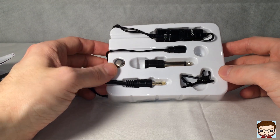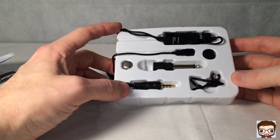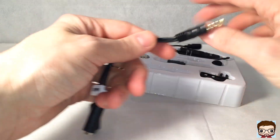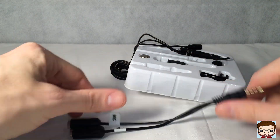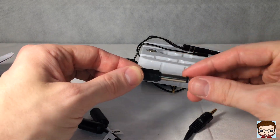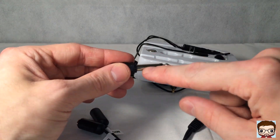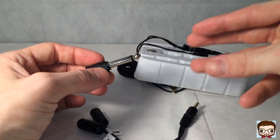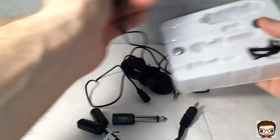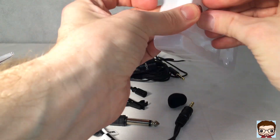So here's the microphone itself. It comes with a little clip. We've also got a microphone-speaker splitter, which is nice. A quarter-inch jack adapter so you can go from quarter-inch down to three-and-a-half millimetres — useful if you want to plug this into a PA system. And the battery.